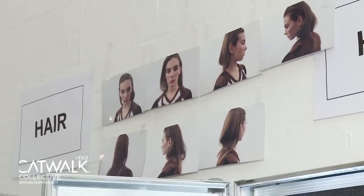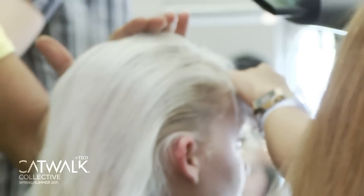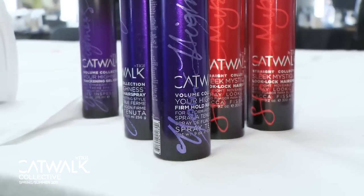We're backstage at Christopher Kane and basically the inspiration for the look — Christopher's idea was like a young royal kind of woman. Princess Margaret was one of the references. The idea was that they look like just really young rich girls, very green. Welcome to London Fashion Week.